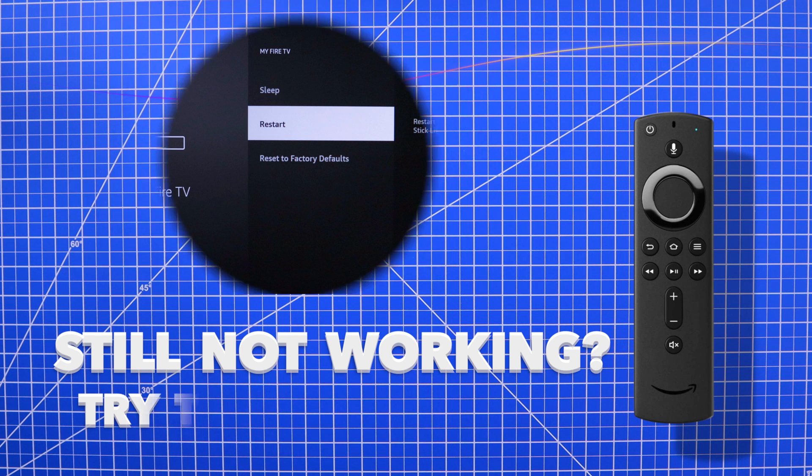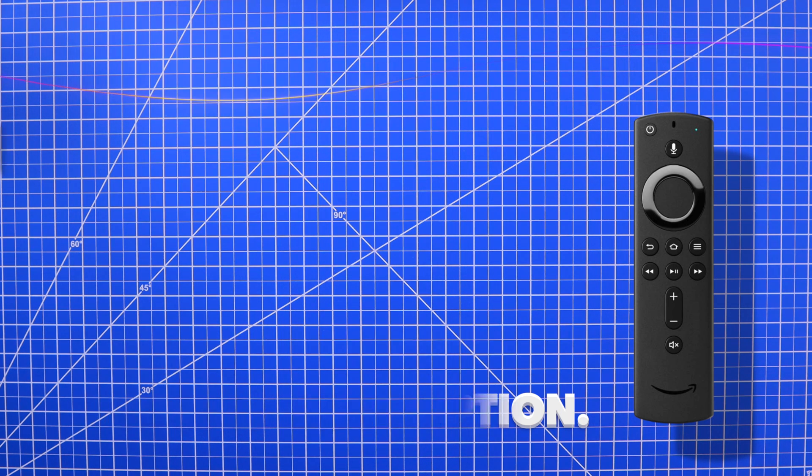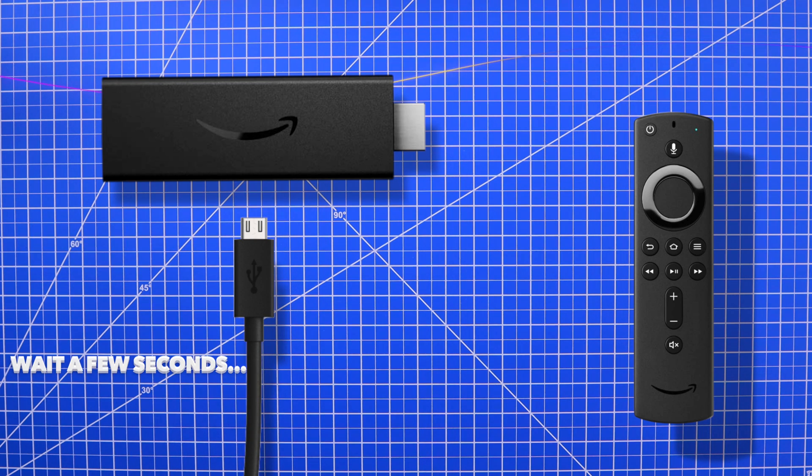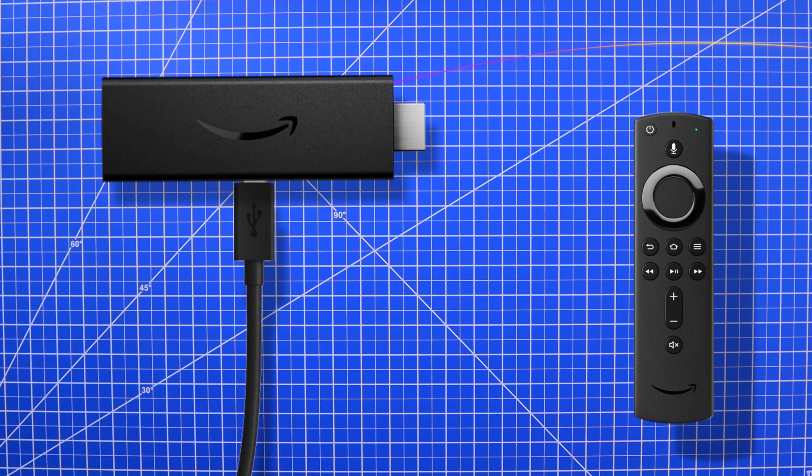Now if none of these options are working for you and you're still experiencing issues, as a last resort you could always unplug the power from the back of the device. Wait a few seconds, then plug it back in. Wait for the reboot and you should be all good to go.